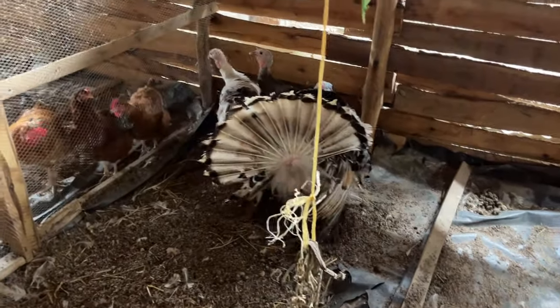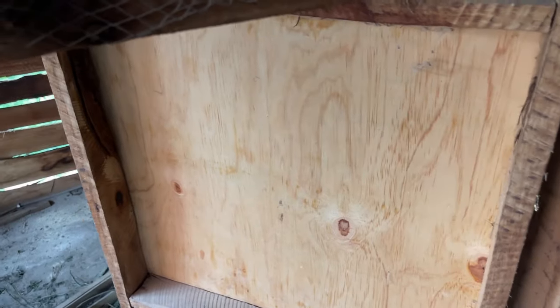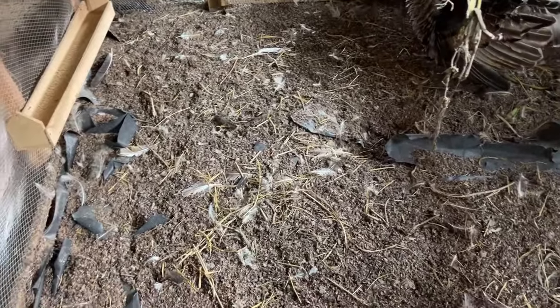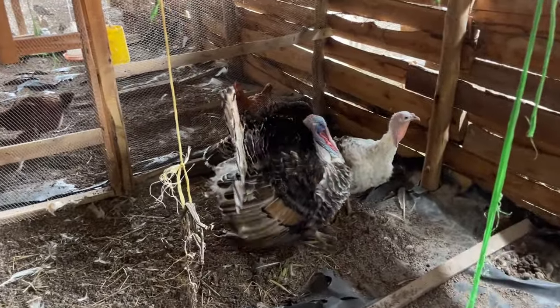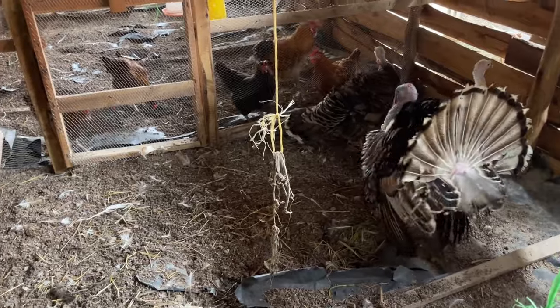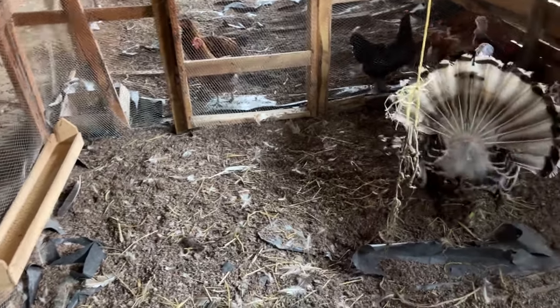The cage has to be strong and able to protect your turkeys from harsh weather conditions and predators. We have a door here with a lock so our turkeys are well protected. On the ground we have applied some mulch which keeps this place dry and helps reduce the smell of the droppings. This is our turkey section — we also have chickens, pigeons, rabbits, guinea pigs, and quails on this farm.